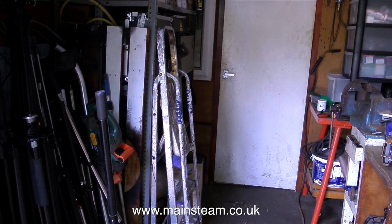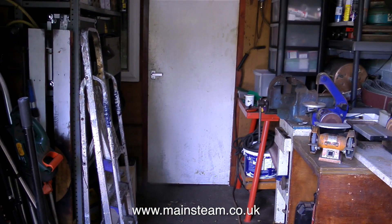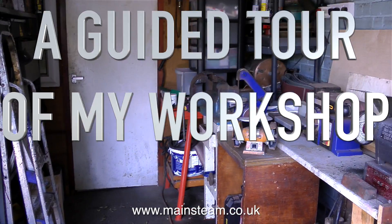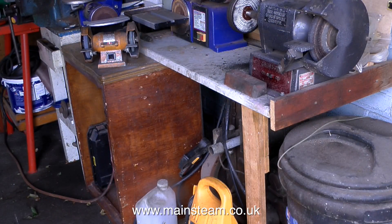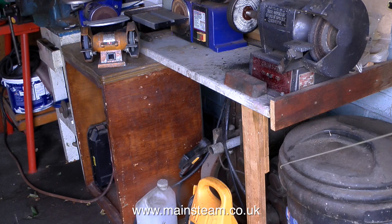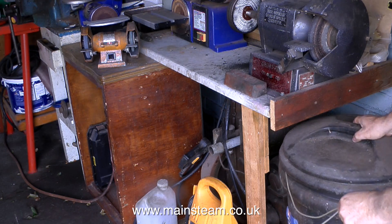A lot of viewers have asked me if I would make a video about my workshop, so here it is — a guided tour of my workshop. My workshop is a very modest affair. It's in a double-length garage built onto the side of my house, and this is the outer part of the workshop that you've probably heard me speaking about.